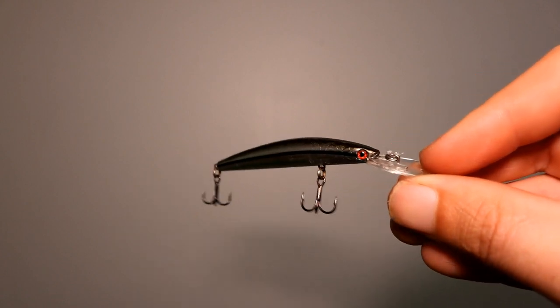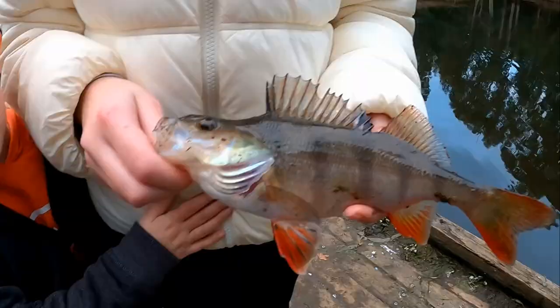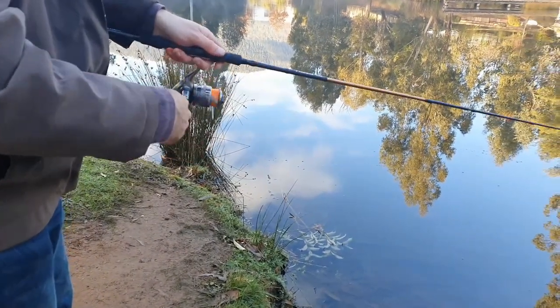They've recently upgraded the trebles to Owner ST36BC, and I find the size of the treble is also really good — better than some of the alternatives. You can fish these in a number of techniques: just cast them and as soon as they hit the water do a slow roll, which is a continuous retrieval at a slow or medium pace, and the lure will dive and bob. You can also mix up the retrieves with pauses and twitches to get that darting action. A lot of bites come after a twitch when the lure suspends in the water for a couple of seconds — that's when trout come through and bite.